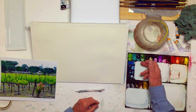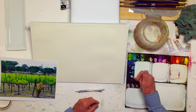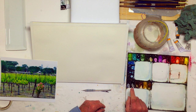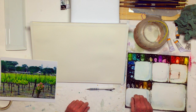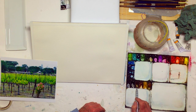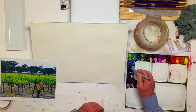This is cerulean blue, cobalt blue, ultramarine, indigo. This is a neutral tint, which is a transparent black. This is ivory black. I think this one is a burnt umber, burnt sienna, yellow ochre, and quinacridone gold. So that's my palette.